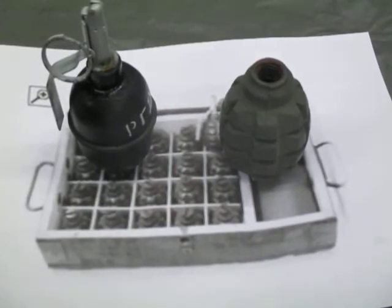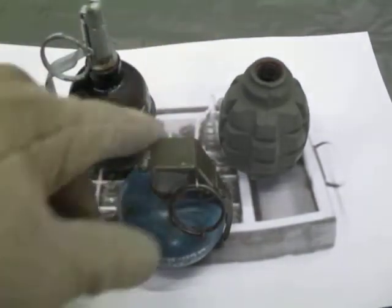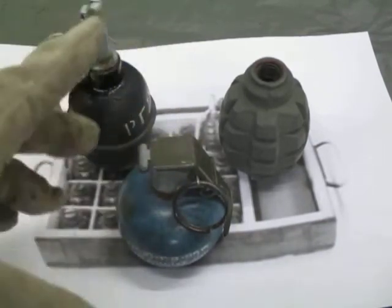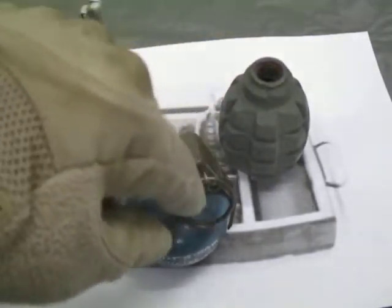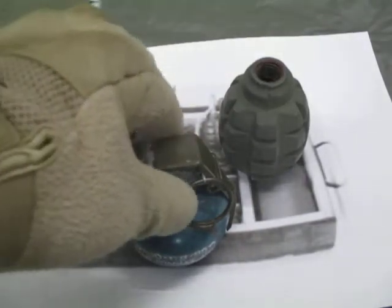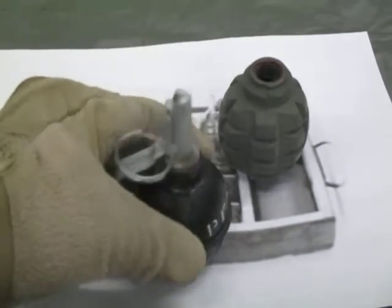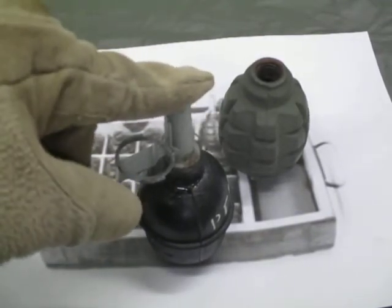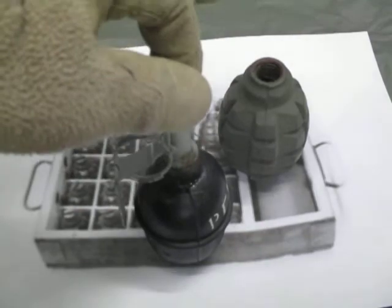Another difference worth mentioning: when the M67 activates, you hear a little pop — sometimes a little bit of smoke comes out from the fuse, sometimes not. With the UZRGM fuse — and I've seen and heard this in videos — it's a very loud crack. US stuff is a lot quieter; the Russian fuse is very noticeable, almost sounds like a pistol shot.